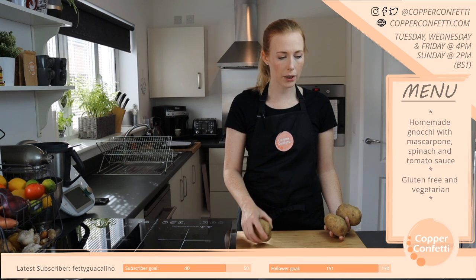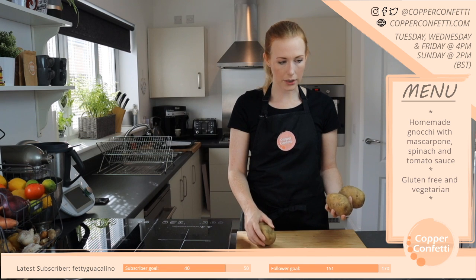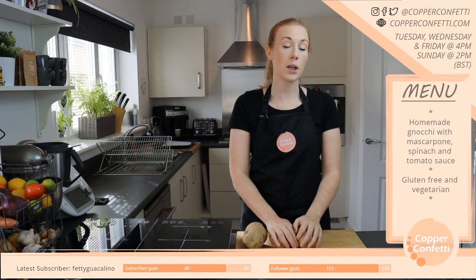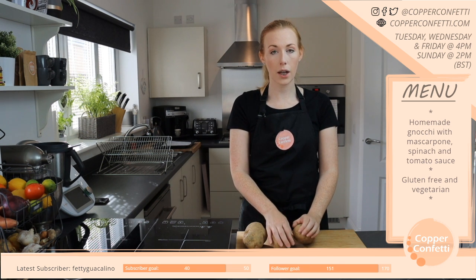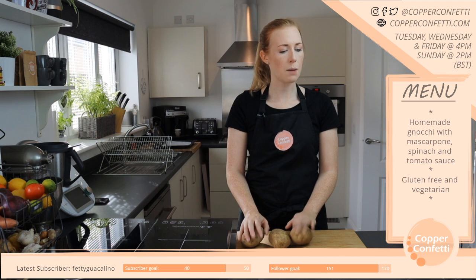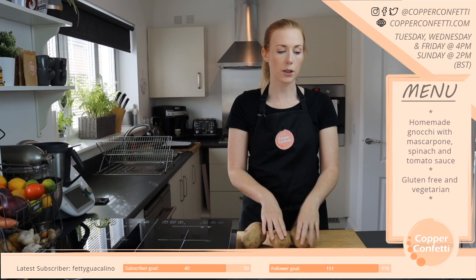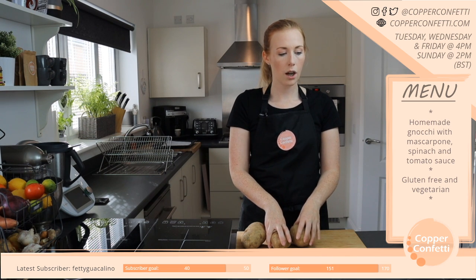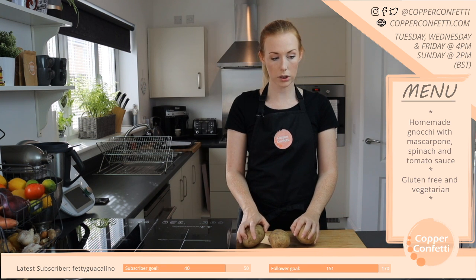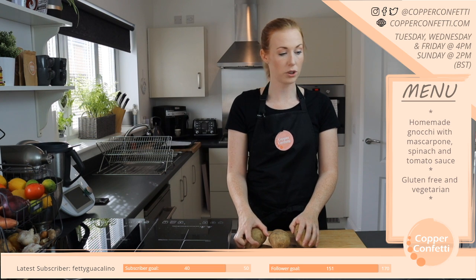What are you on? So I can definitely watch you. If anyone doesn't know, Noodle Week is being arranged by Minnesota Toz, who's another food streamer. We did Curry Week last month and I made my katsu curry, which was really good. Noodle Week is where a load of food streamers are all getting together, all cooking something to do with noodles — a full week of lots of different noodle streams.